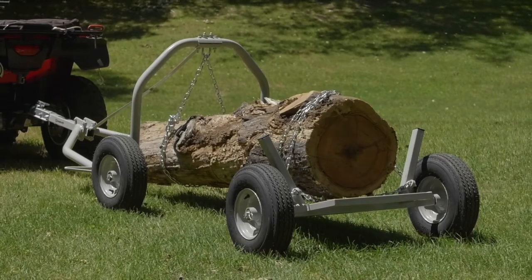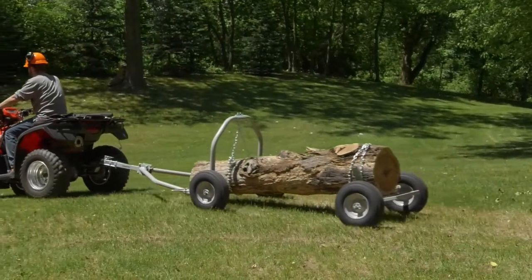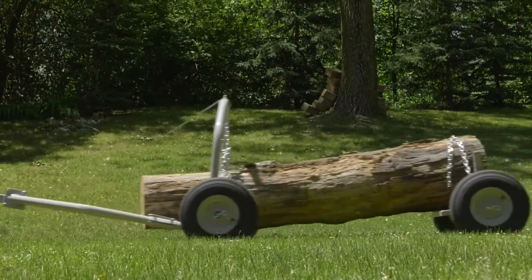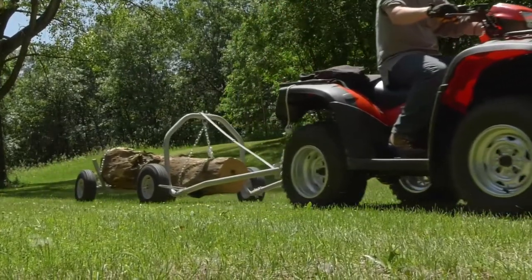This log skidding arch and holder from Strongway hitches to your ATV to help you easily move logs that weigh up to 1,000 pounds. It handles logs up to 20 feet long and 24 inches in diameter. It minimizes snagging and keeps logs mud-free during transportation.